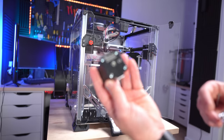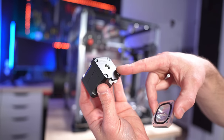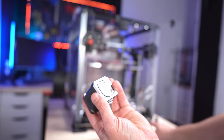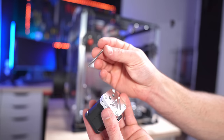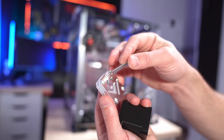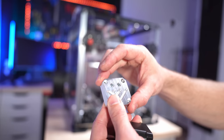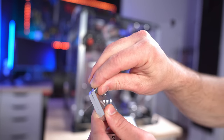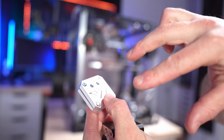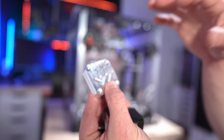The installation on the motors is pretty straightforward. Here we have an LDO Speedy and we're going to remove two of the four screws that hold the motor together. We place the cooler on it like so and use 50-millimeter screws to replace the two we removed. There are four mountings: two are straight through to the motor, and the other two use M3 screws to hold the two plates together.